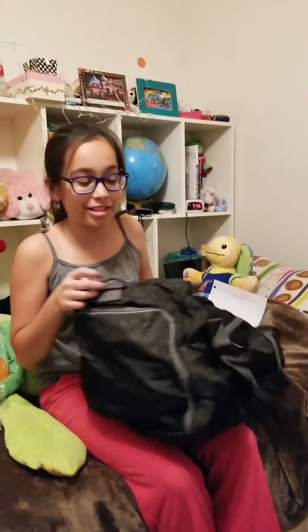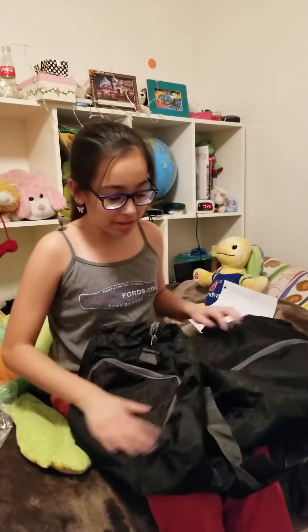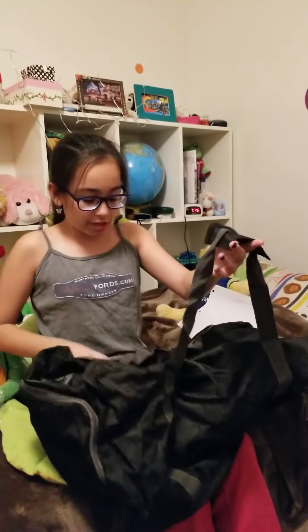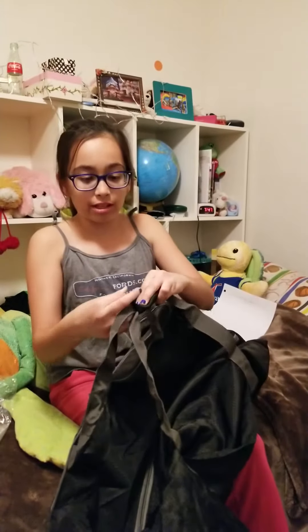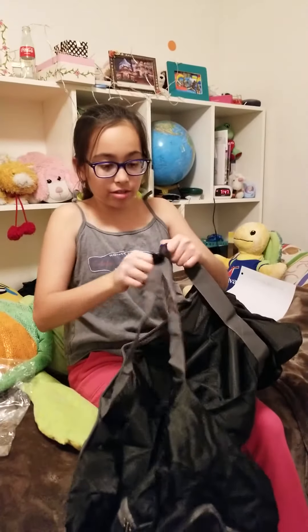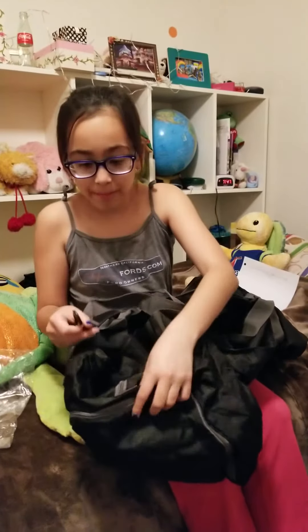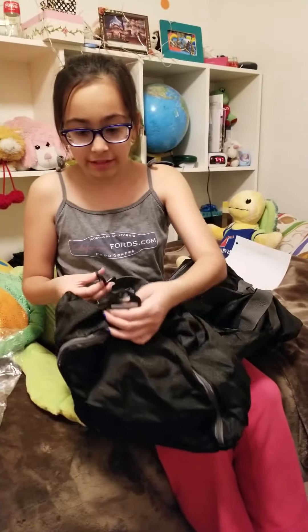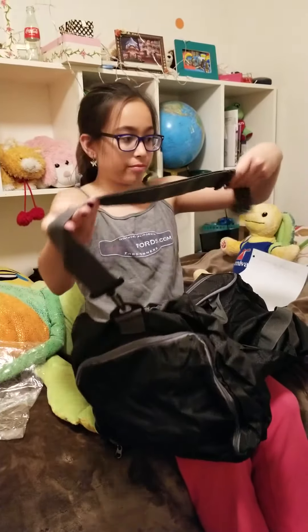On the sides there are even more zippers. This bag has a lot going on! You can obviously strap it, and there's velcro so you can clasp it together and hold it. For the shoulder strap — pretty easy — there's a clasp and a little loop, you put it through and boom, the strap is attached.